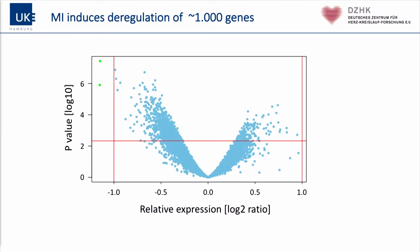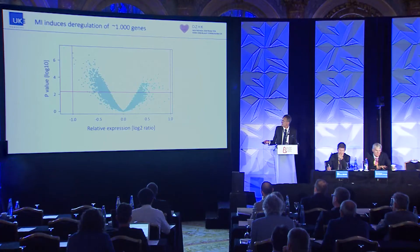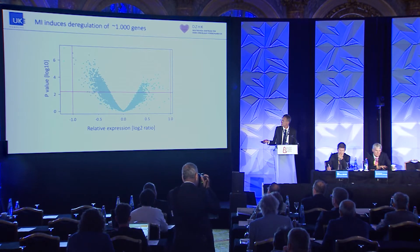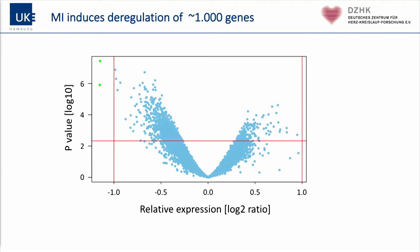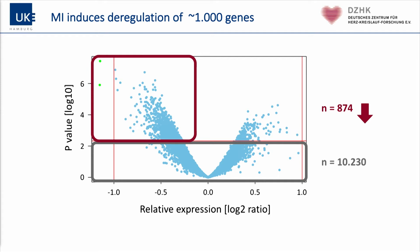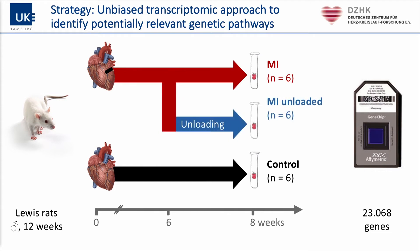This shows gene expression in a volcano plot. To the left are genes which are down-regulated and to the right genes which are up-regulated after myocardial infarction compared to sham-treated controls. Most genes showed no significant change, but 874 out of approximately 11,000 genes investigated were down-regulated and 182 were significantly up-regulated.